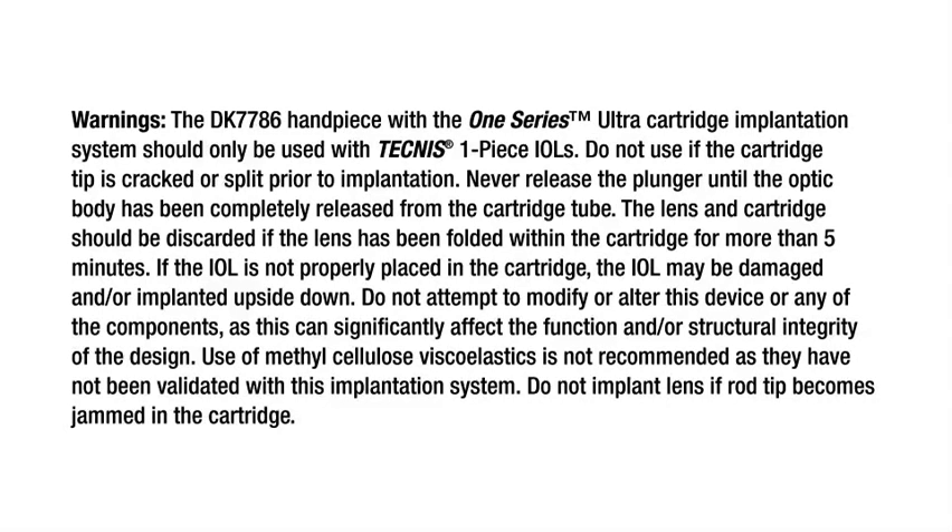Do not use if the cartridge tip is cracked or split prior to implantation. Never release the plunger until the optic body has been completely released from the cartridge tube. The lens and cartridge should be discarded if the lens has been folded within the cartridge for more than five minutes. If the IOL is not properly placed in the cartridge, the IOL may be damaged and/or implanted upside down.